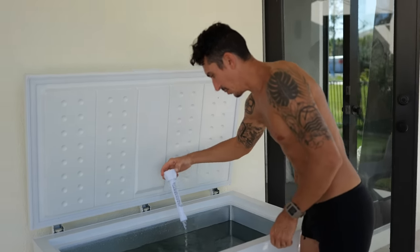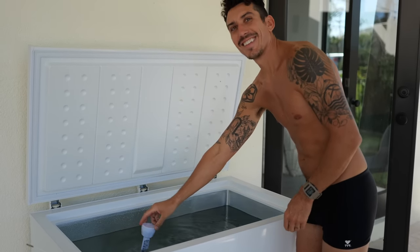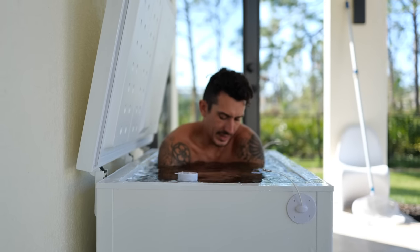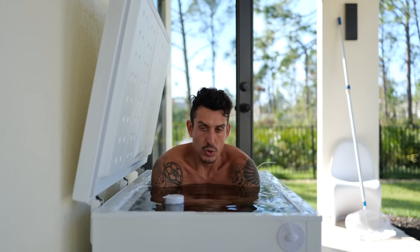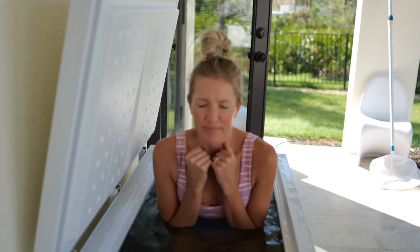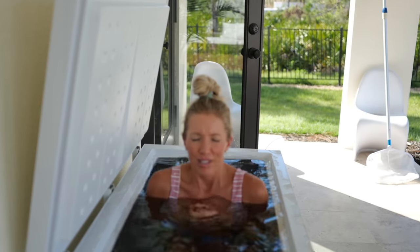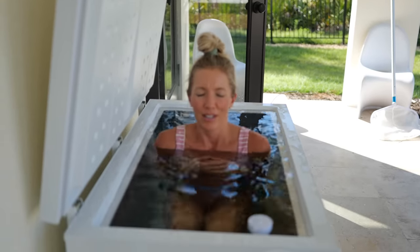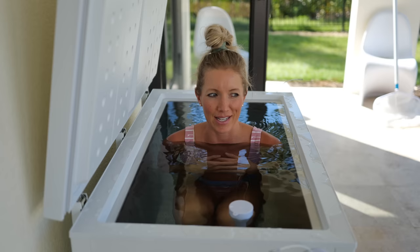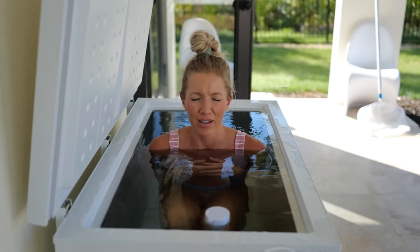Dusty recently made us our very own cold plunge. We dove deep into cold exposure, cold therapy, ice baths, and the health benefits — beginner tips if you want to get started, why we're doing it, and how we made our own. I am by no means an expert and I do not like the cold, but this has seriously taught us that we can do hard things. For both Dusty and I, the biggest reason for wanting to put ourselves through this is to truly learn how to conquer our fears and master our minds. It has helped me focus on my breath and react differently in difficult situations.